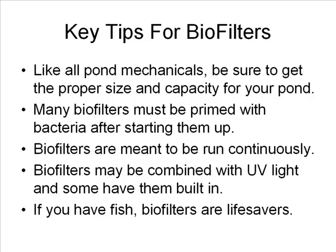Biofilters are meant to be run continuously. Any time they're shut off, you have to assume that bacteria is being lost to some extent.